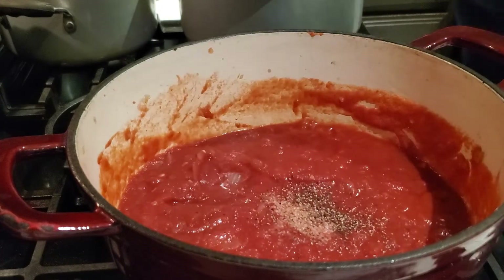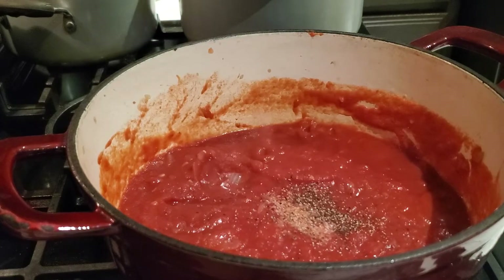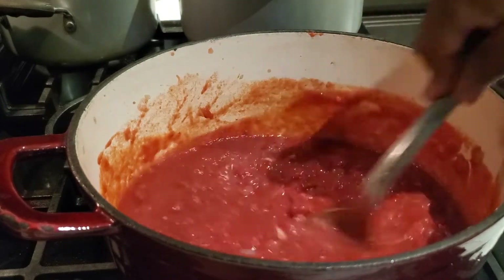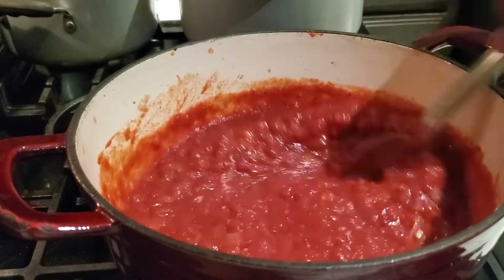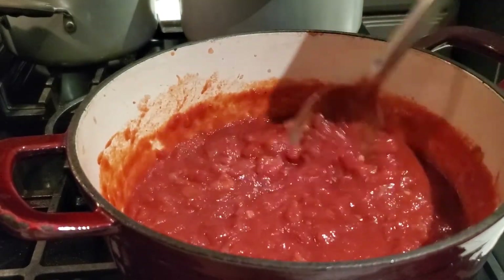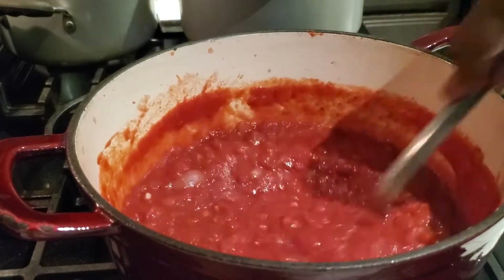If you want to add red pepper flakes, a couple of dashes, this is the time you would do that. I'm not making my sauce spicy today, so I'm just seasoning it up with salt and pepper.